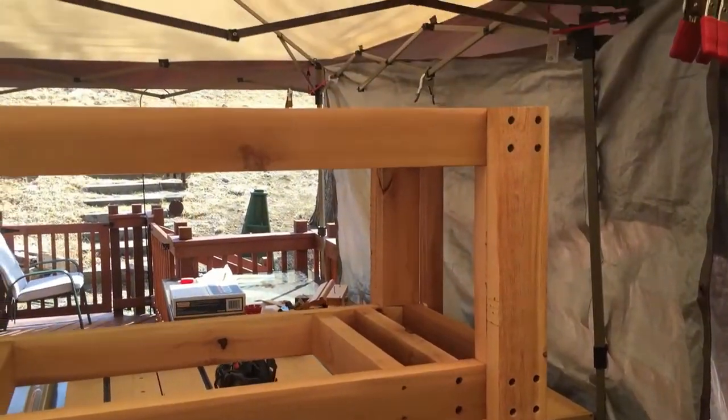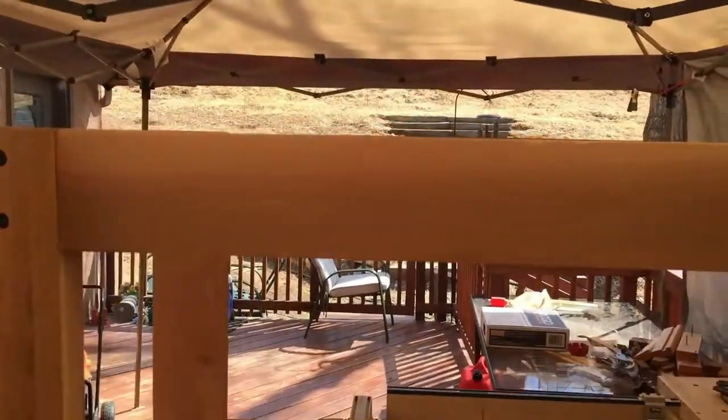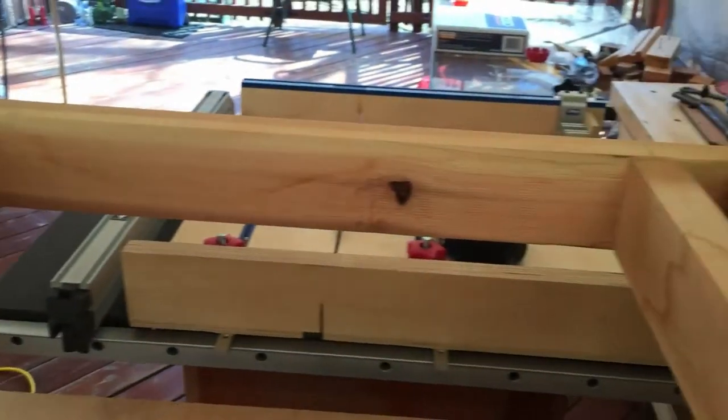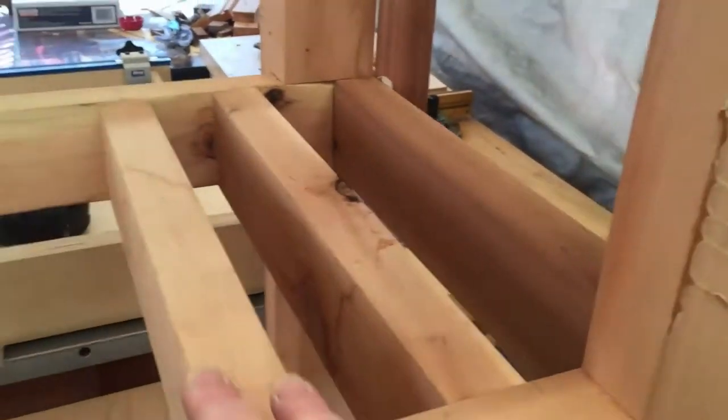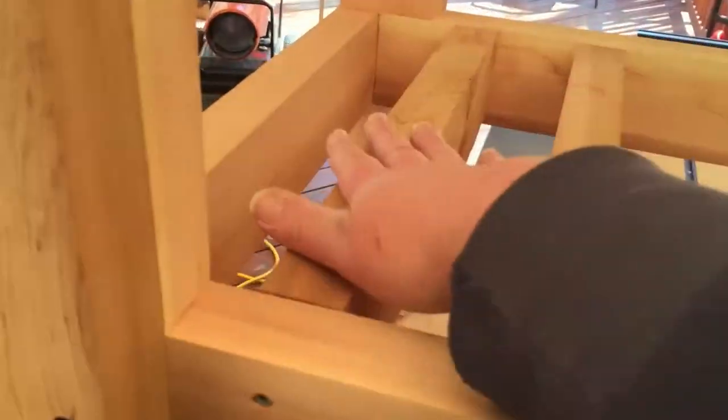That's where we'll be at the end of this video and the next video in this series. I'll be putting on the sides, the top, attaching the drainage, and hopefully getting it finished. I even have a little bottle opener thing we found a few years ago that I'm going to put on it. Let's get to it.